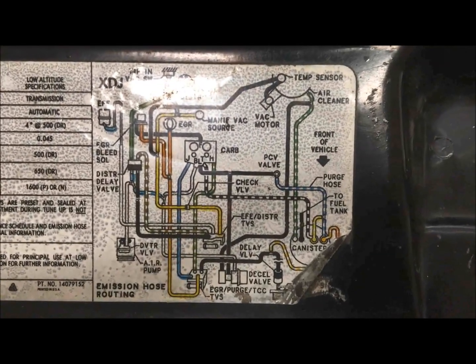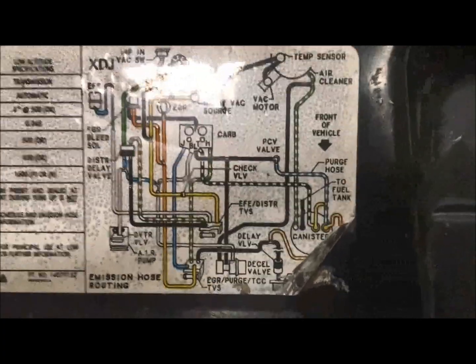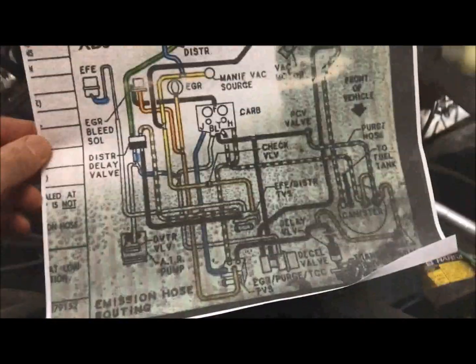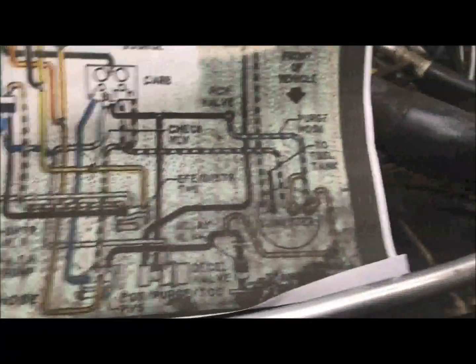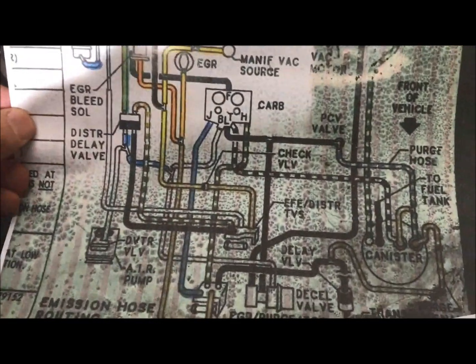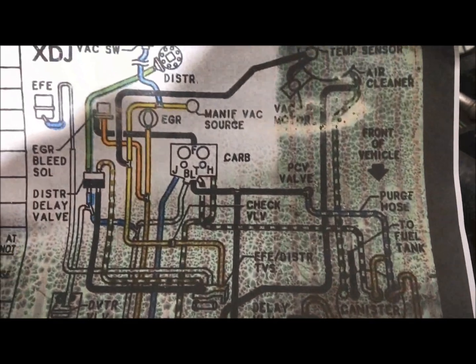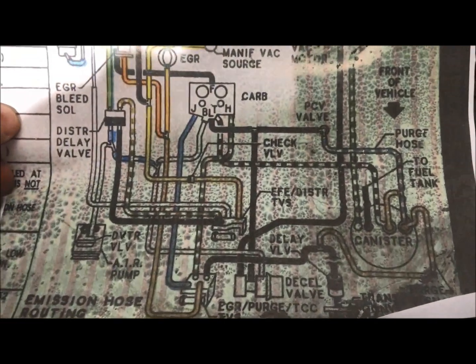This can be a pain if you don't know what you're doing. What I recommend is getting your diagram, but what I do to make it even easier is print out a nice copy so I can put it in the motor and take it around with me as I chase out all my vacuum lines. It makes it super easy. You can even print it in black and white and as you chase out a line, color it in yellow, making it almost foolproof to trace.